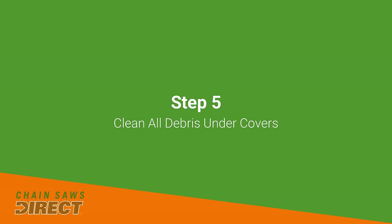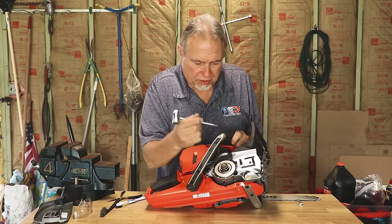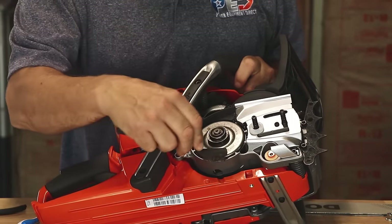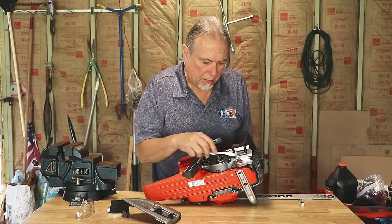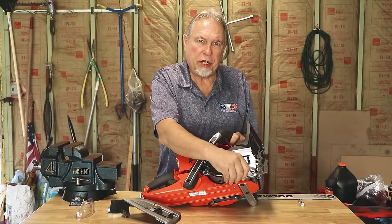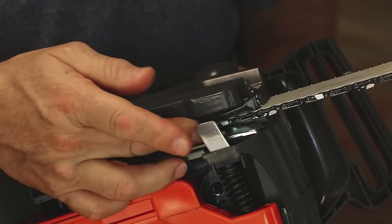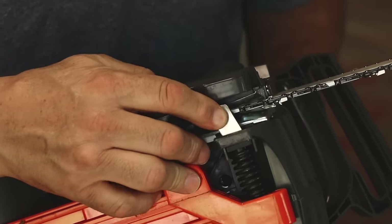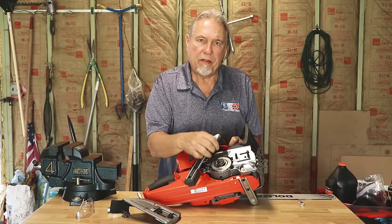Next, take your cover off and clean out any debris around the clutch and brake band area. This is your clutch, and the brake band goes right around it — it's very important to get all this cleaned out because debris will wear that band down. You'll also notice an oiling hole on your bar — make sure you clean that area out as much as possible. This is also a good time to check your chain catcher, the small metal piece underneath the saw that stops a thrown chain. Make sure it's always intact and not loose. Check your owner's manual for instructions on greasing.